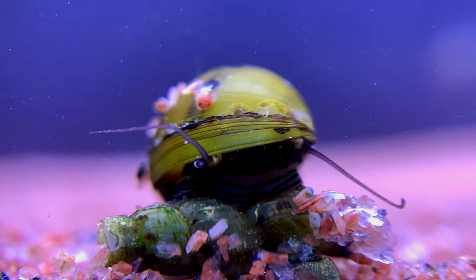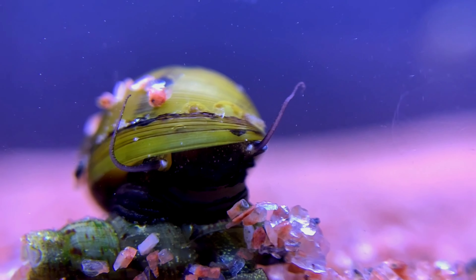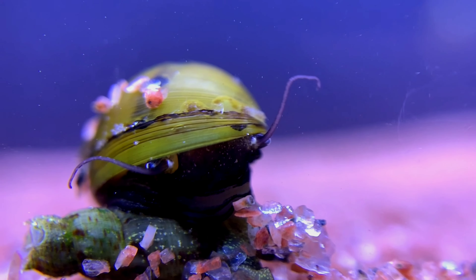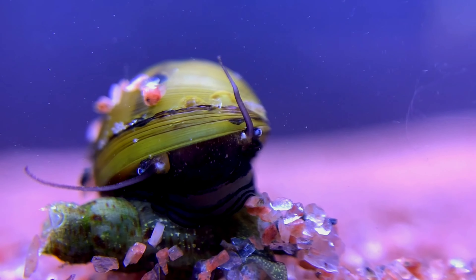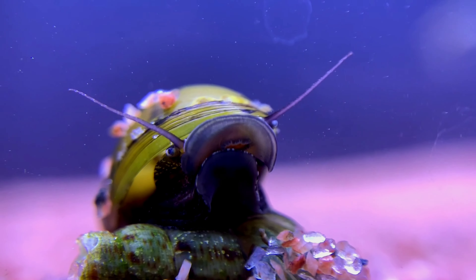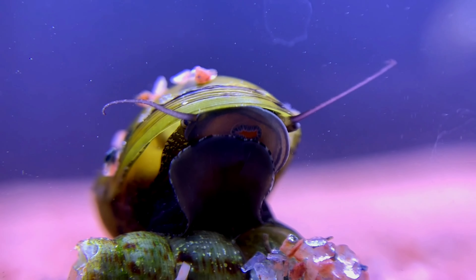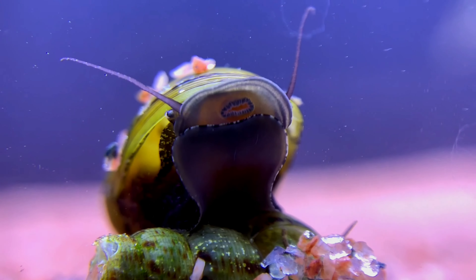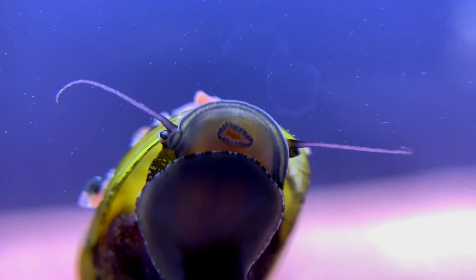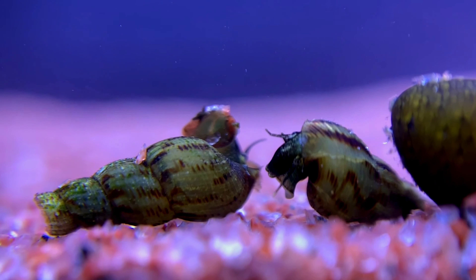I'm going to cover black beard algae, clean-up of extra food waste, and reducing bio-load. I'm also going to discuss filtration systems and Malaysian Trumpet Snails.